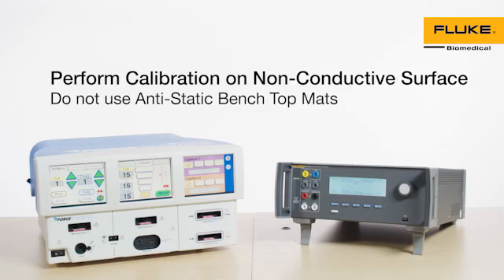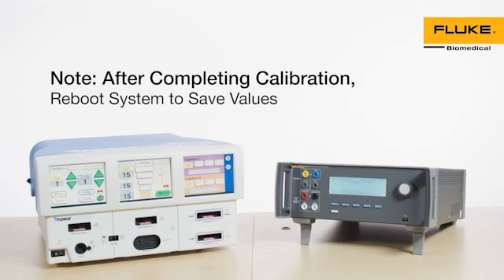Make sure the calibration is performed on a non-conductive surface. Do not use anti-static benchtop mats. Note: after completing any calibration section, reboot the system to save the values from that calibration section. Calibration consists of 10 steps.